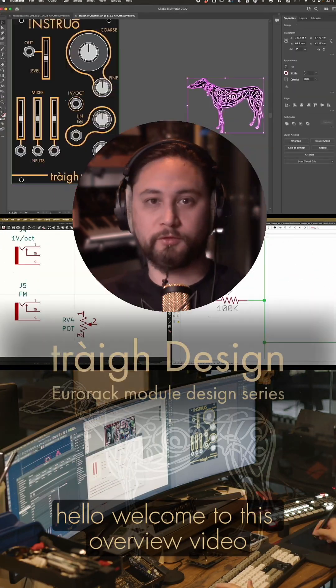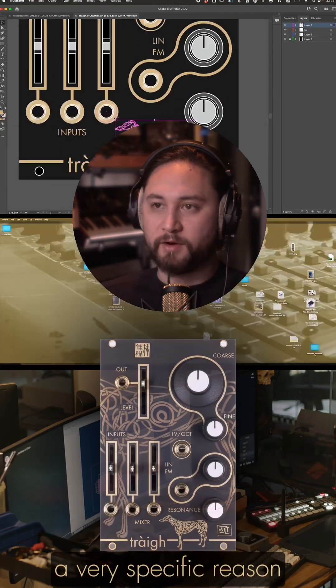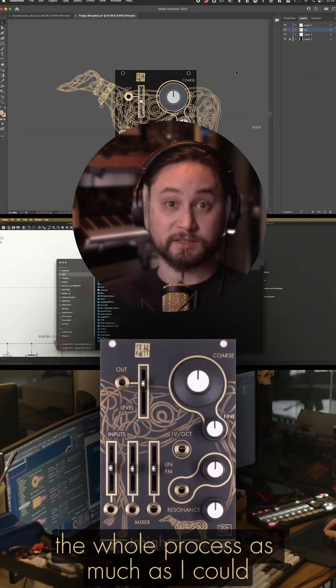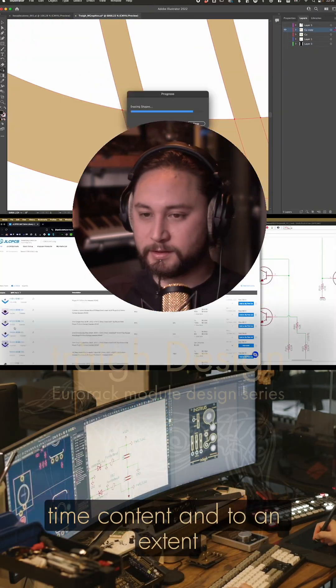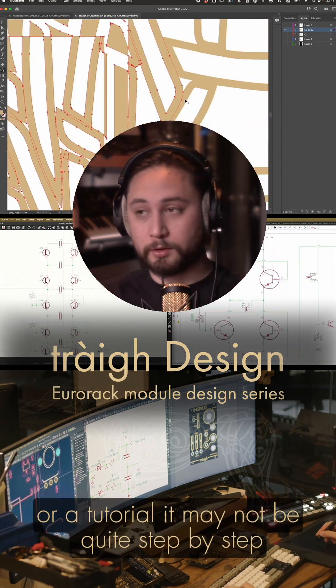Hello, welcome to this overview video of a fairly recent project that I completed. I designed a module for a very specific reason, and I documented the whole process as much as I could, to produce this behind-the-scenes type content, and hopefully it will serve as a bit of a design workshop or a tutorial.